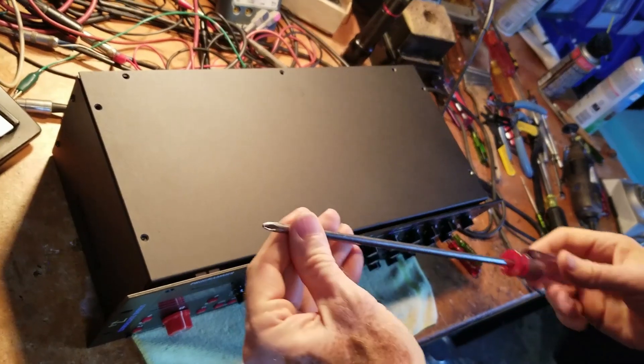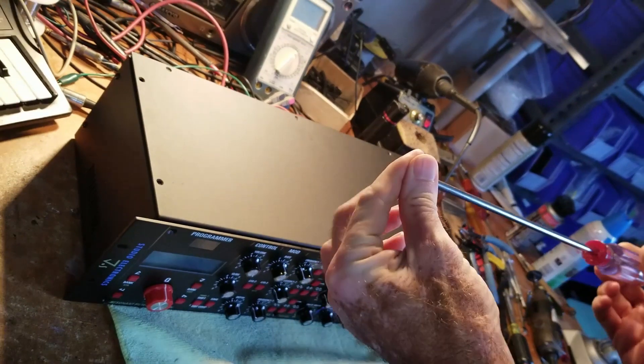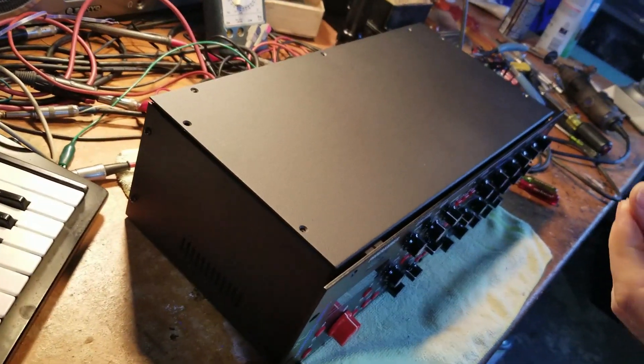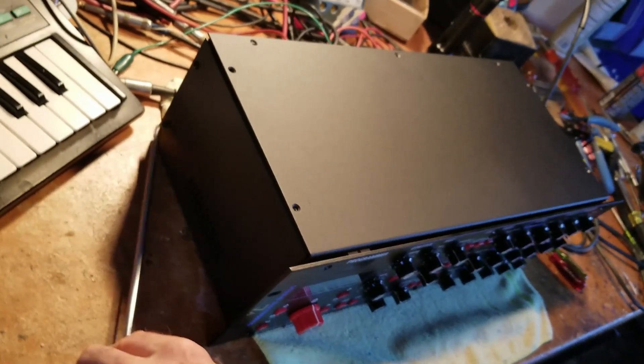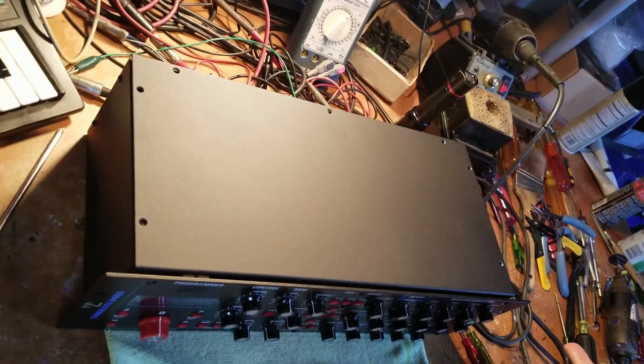Ladies and gentlemen, we are going to replace your EEPROM on your SE1X to the SE3X functions. While watching this video you will be instructed on what to disassemble and how to remove the chip.